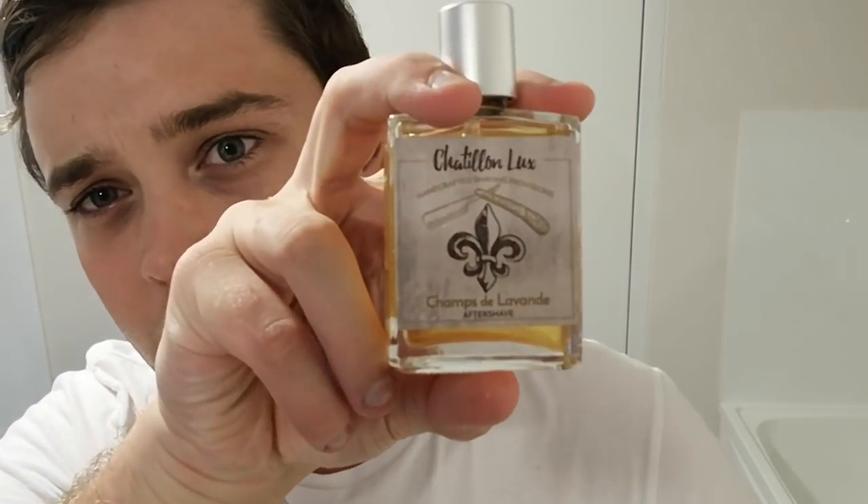For soap today I'm going with one of my all-time favorite vegan soaps — Face Fat, made here in Australia over in Perth by Craig. He makes some awesome soaps. This one is in dark lavender essential oil and it's gorgeous, I love that scent. I'm pairing it with Champs de Lavande by Châtillon Luxe. I do have the matching soap but I really wanted to use Face Fat today just to give vegan soaps a little bit more credit.